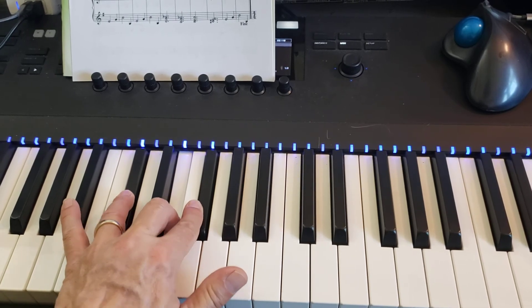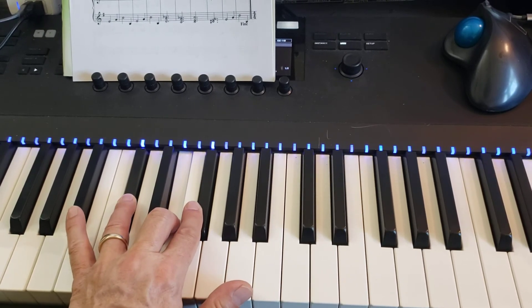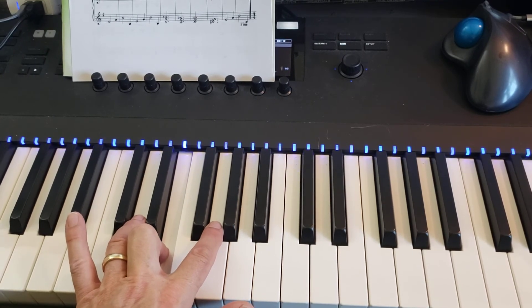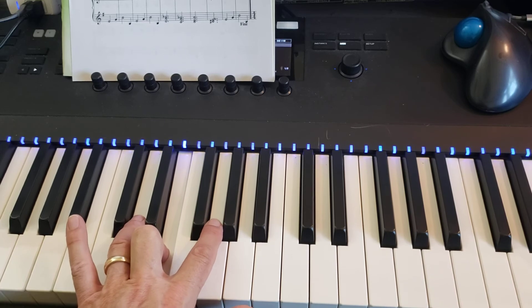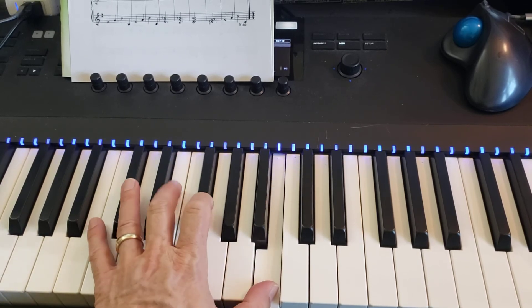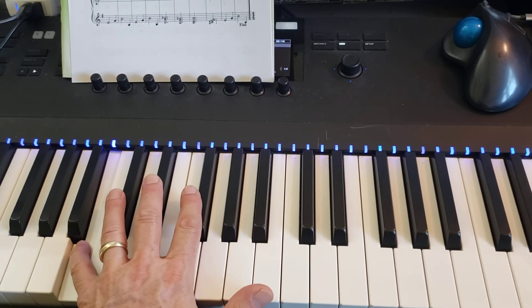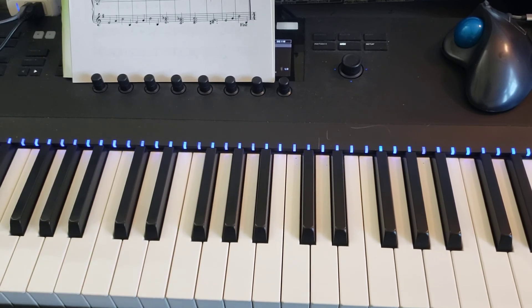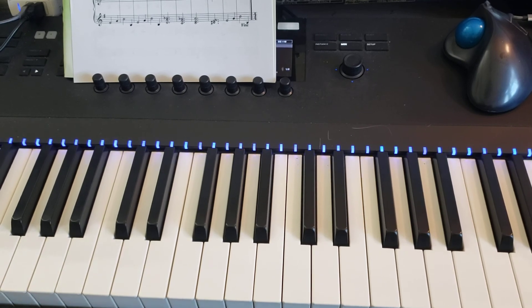And then that 3 of your left hand just hits E again. Then we're on measure 15 now: 3 on E, 2 on G, thumb on B, 5 finger on B an octave lower. That's 1 through 16 of the left hand — so those are the notes.